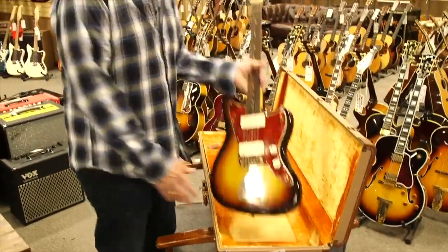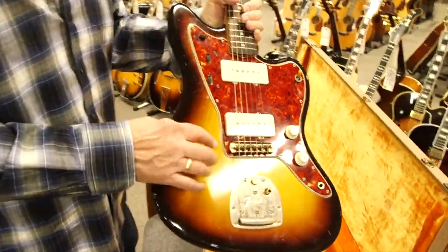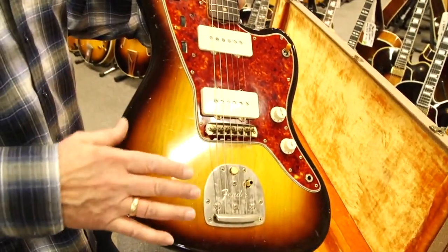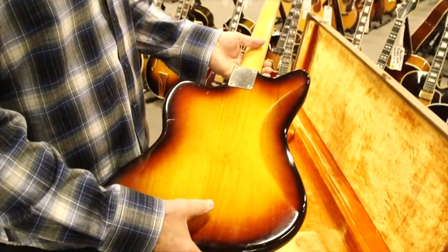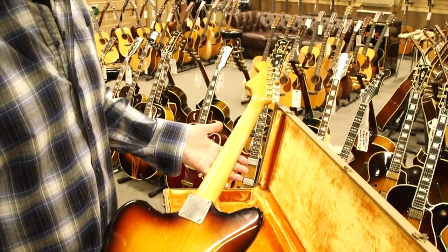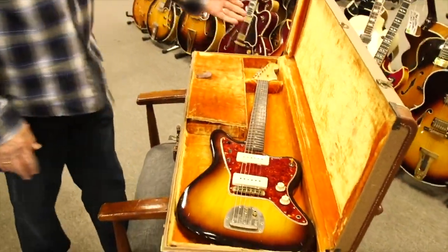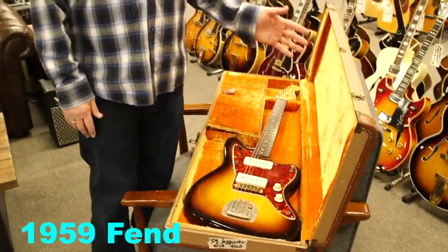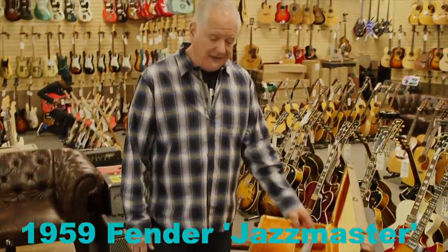As you can see, ash has got this kind of grain where you can really see it. The alder they went to later is very plain, so this has some really beautiful grain in the wood. It's a very clean guitar — not mint, but really nice with its original brown case. Just one of the nicer examples and one of the rarest Jazzmasters you'll see: two-tone sunburst with gold parts, 1959.